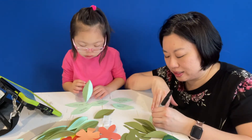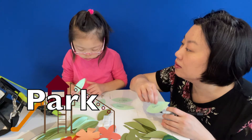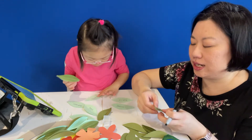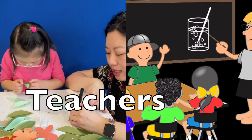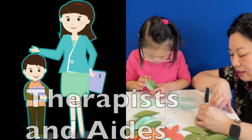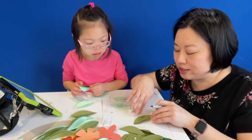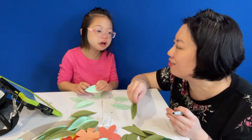Park. Are we thankful for the park? Park starts with the letter P for park. And we're thankful for teachers and therapists and aides. They all work to make you strong and learn new things, right?